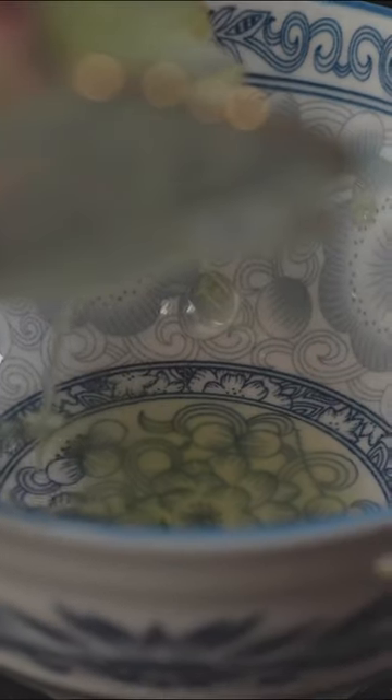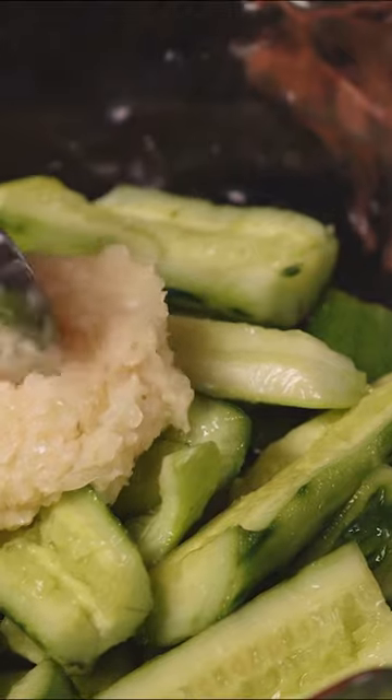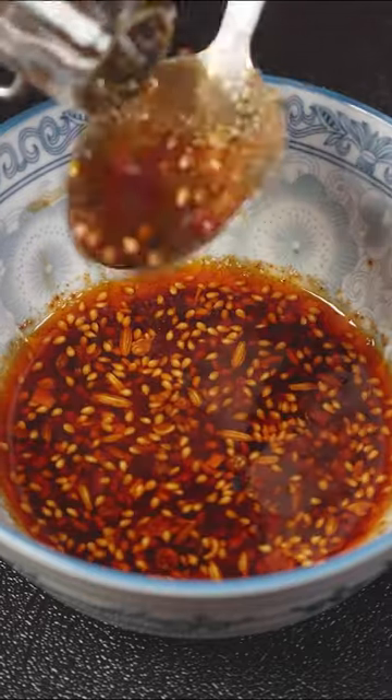Remember to remove any excess moisture before getting ready with the seasoning. Well, we definitely exaggerated here. Some vinegar, some nice chili crisp, some sugar, soy sauce and sesame oil.